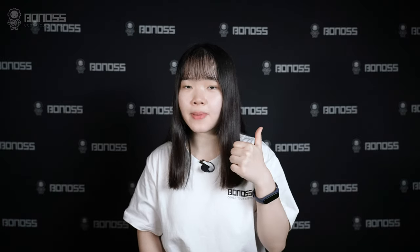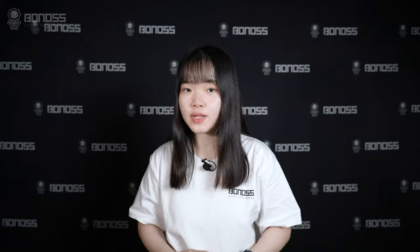My name is Grace. If you like our video, please give us a thumbs up, make sure to subscribe, turn on notifications, and as always, see you in the next video. Thanks, and have a good day.